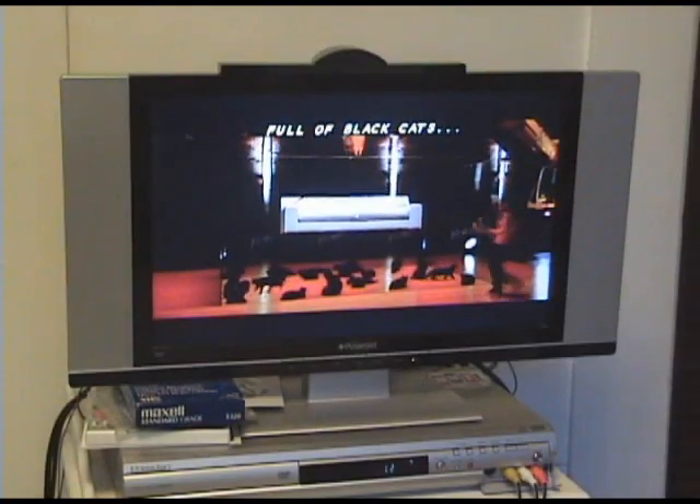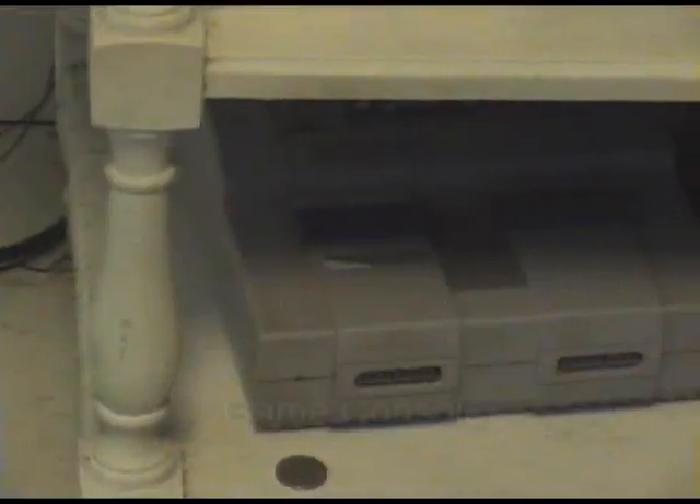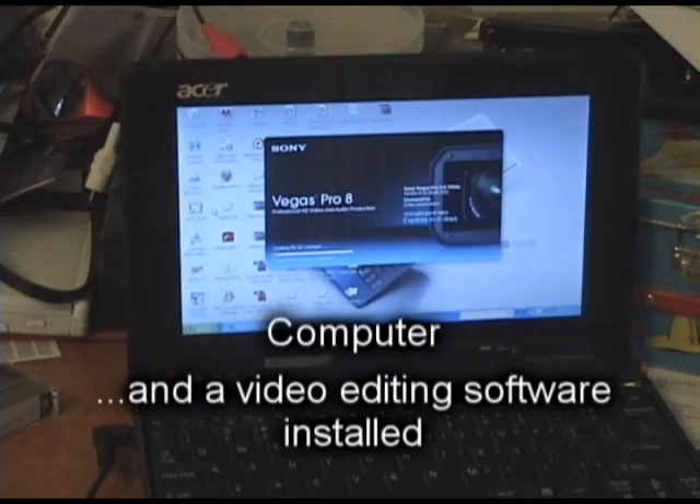So let's get started on this how-to video. Here's what you'll need: a TV, a DVD recorder, a game console, a computer, and video editing software installed on it.